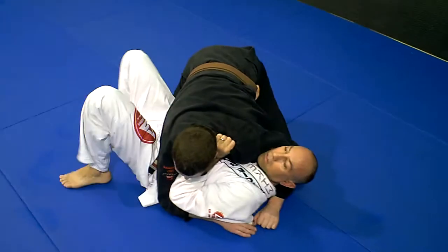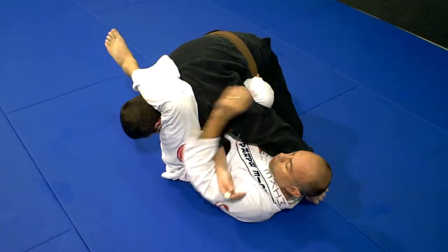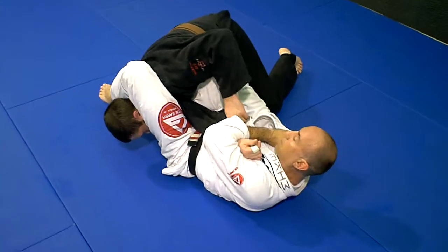At regular speed when you're sparring, same thing. Catch the arm — you've got the arm bar here. Hook it around this way.